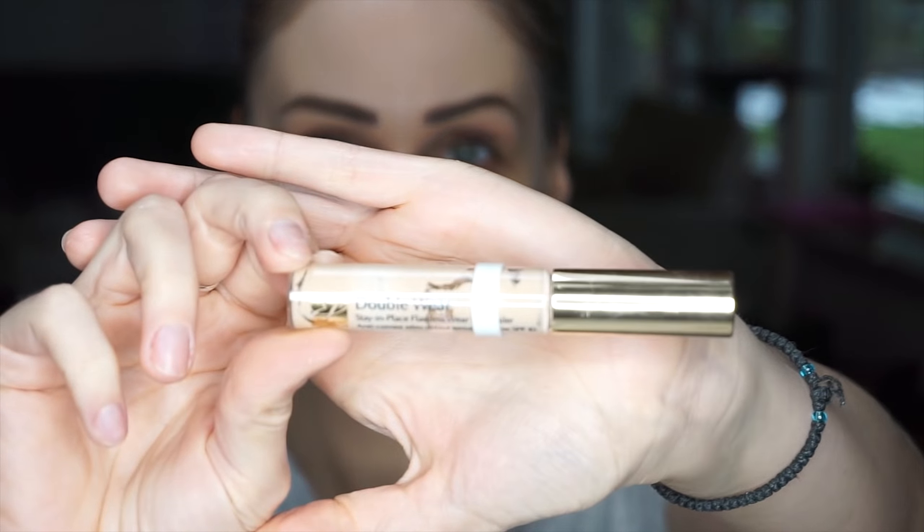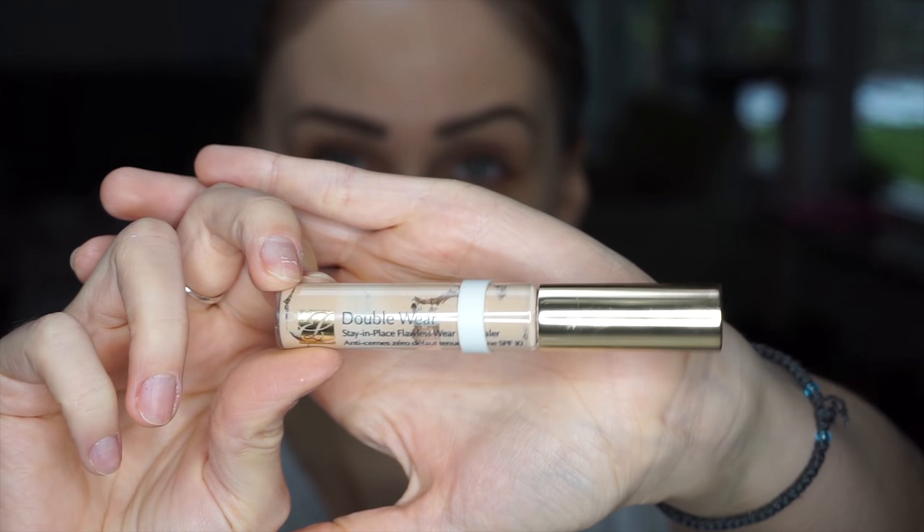And now for concealer, I'm going to be using this one from Estee Lauder, the Double Wear. And what I like to do is do a really small V-shape here on the under eye area.